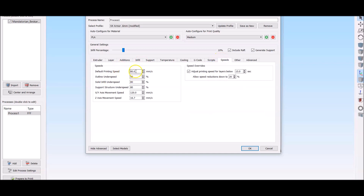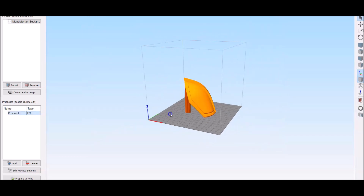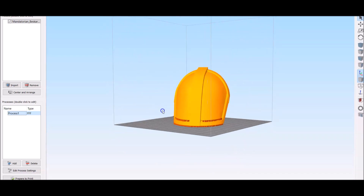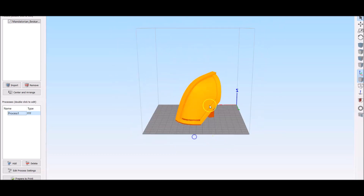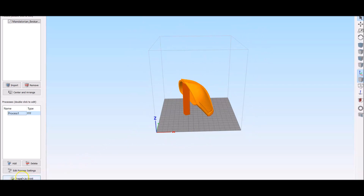No need for a heated bed because we're going to use masking tape. Speeds are 80 millimeters per second. And as always, this is going to be printed on my trusty CR10 S4 because that thing is my workhorse. For both the left and right shoulders it's exactly the same. There's a mudhorn right here for his insignia. So let's throw this on a printer and let's get to it.